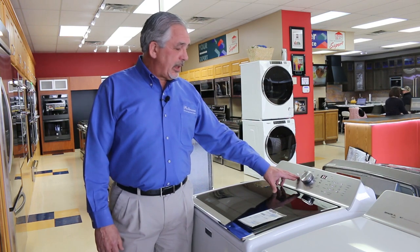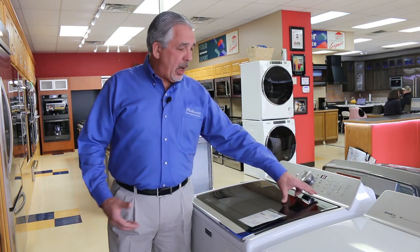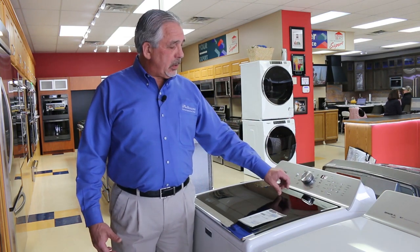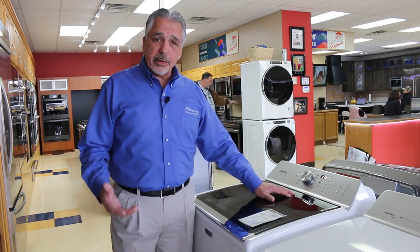The next one, as I touched on just a minute ago, is the bedding cycle — you would use this for larger bedding that wants deep water fill. And then colors: the colors cycle will go in and select the temperatures that it feels are best for colors in washing.